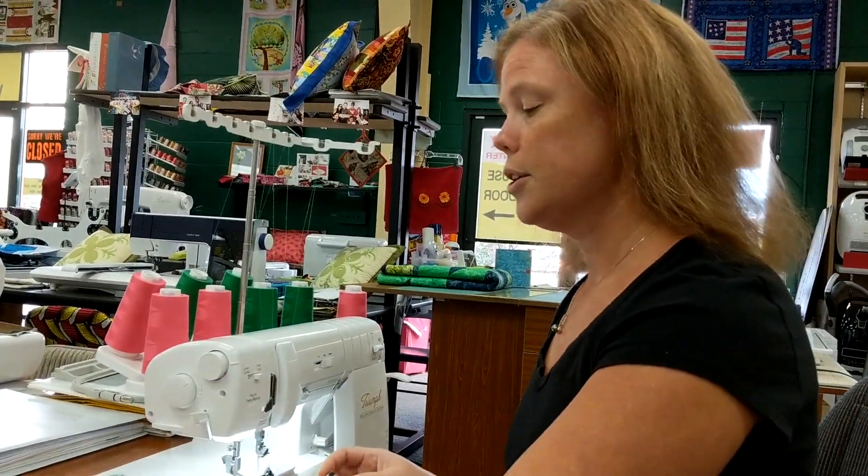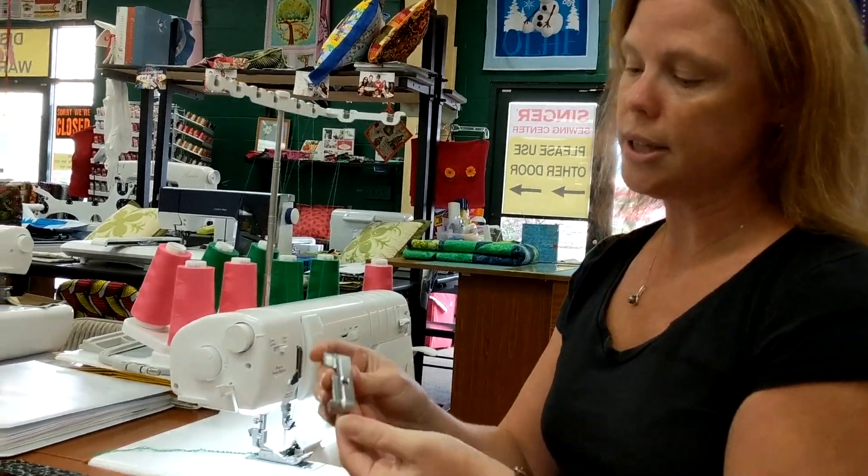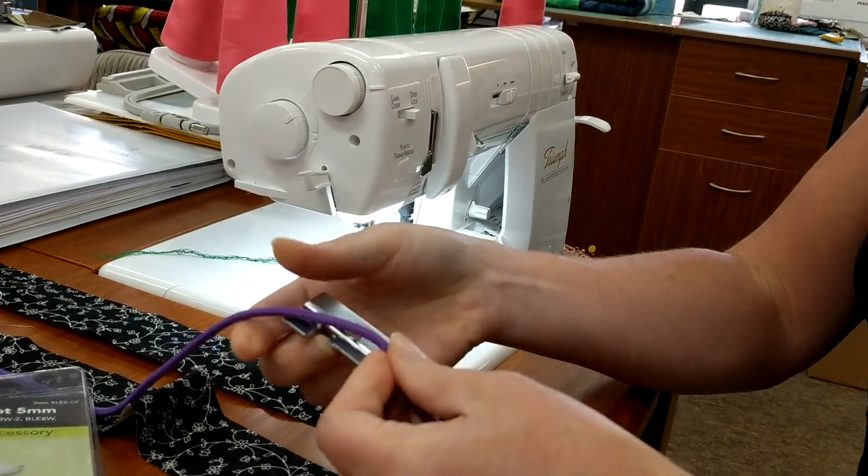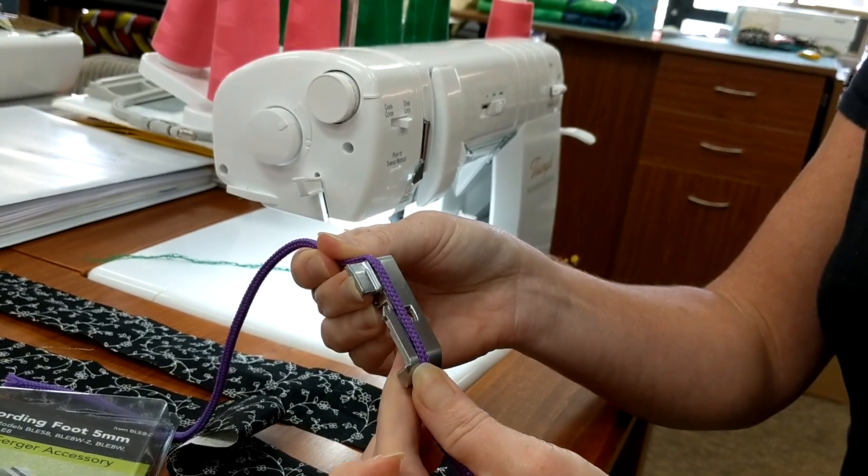The first thing you need is to get your cording foot. This one is a five millimeter cording and as you can see on the bottom of the foot it has this nice channel where your piping is going to fit through and it's going to hold it in place.